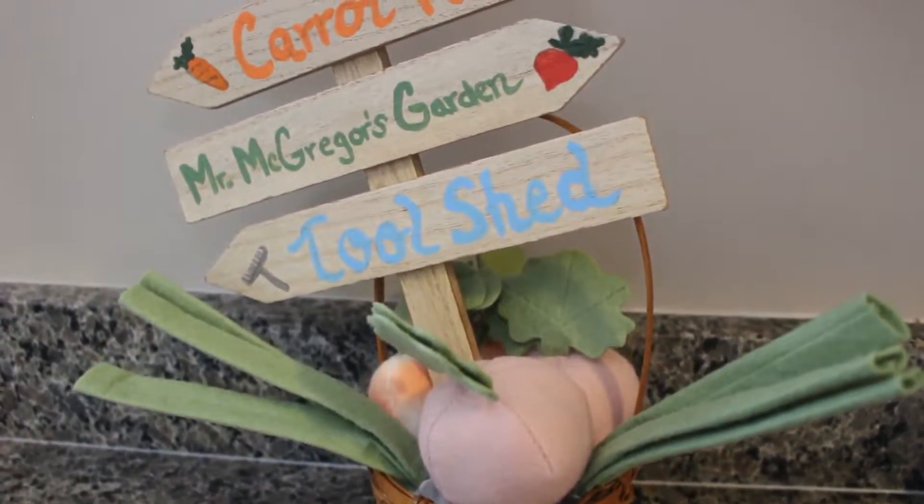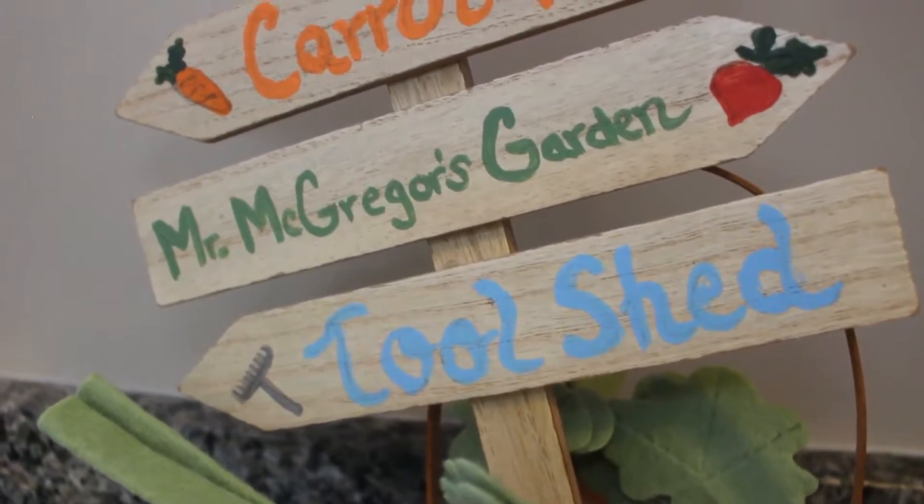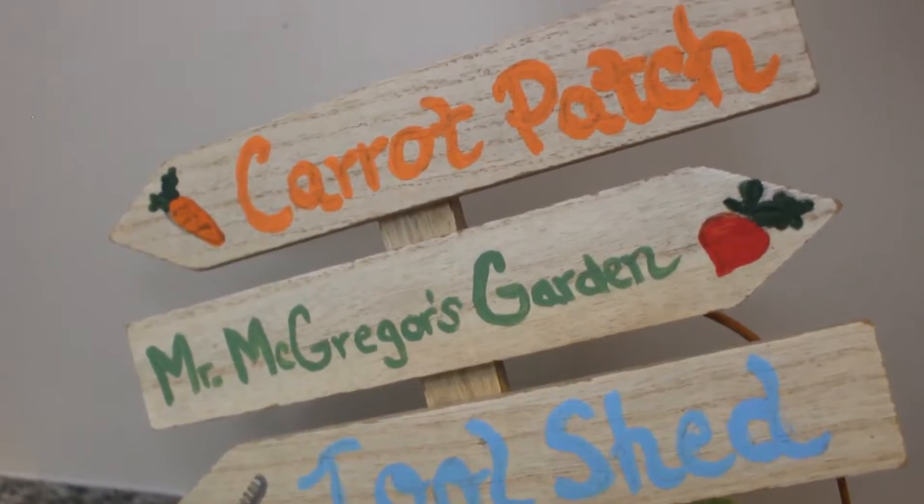Hello everyone and welcome to my channel. Today we're doing a Peter Rabbit themed directional sign for Easter and Spring and I'm so excited, so let's get started.